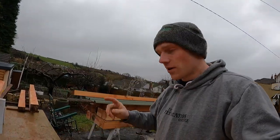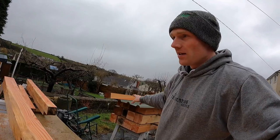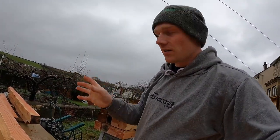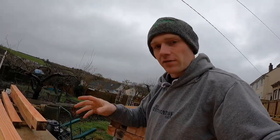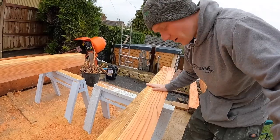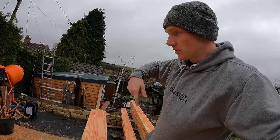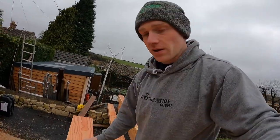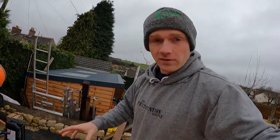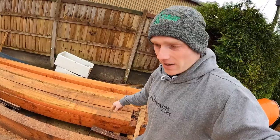If you caught yesterday's video, you'll know we managed to get all 12 posts planed up. I've worked out I probably only need nine because I might use the slightly narrower posts for the studs inside the windows. We've also planed up our long beams that run the short sides of the building — five meters — but what I really need is the sills, because that's where I'll be starting with our first mortises.